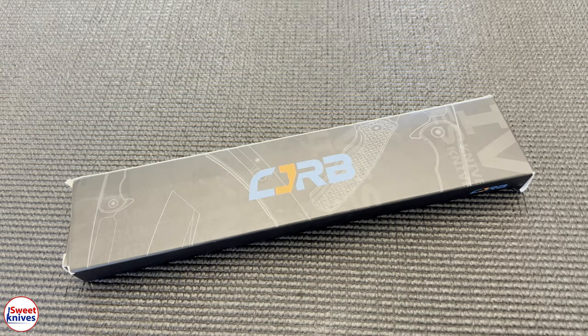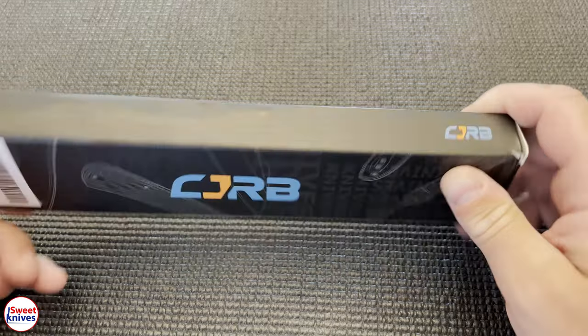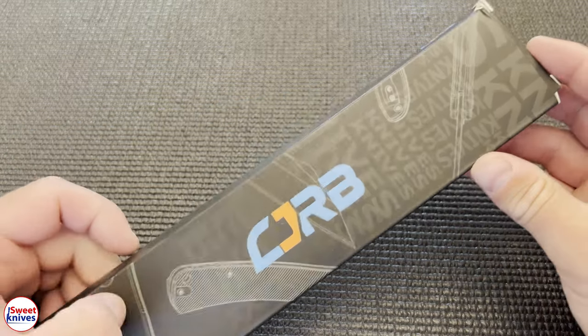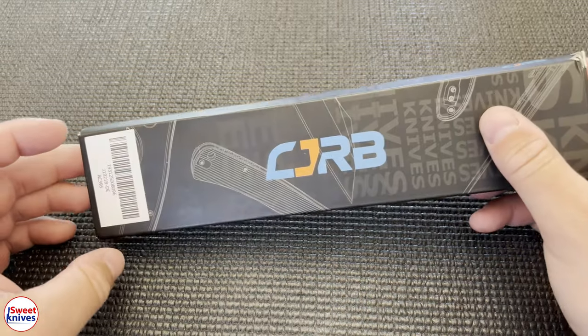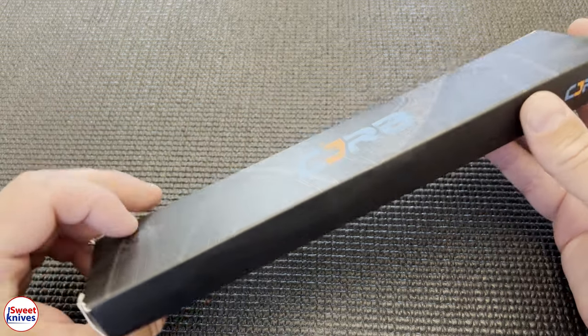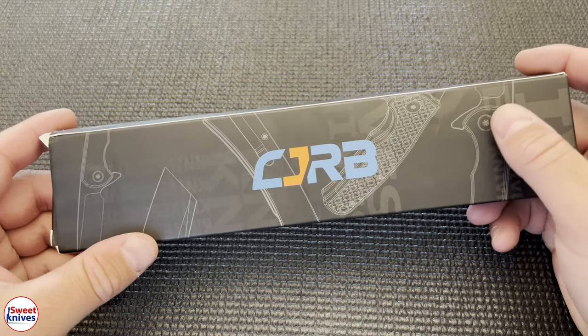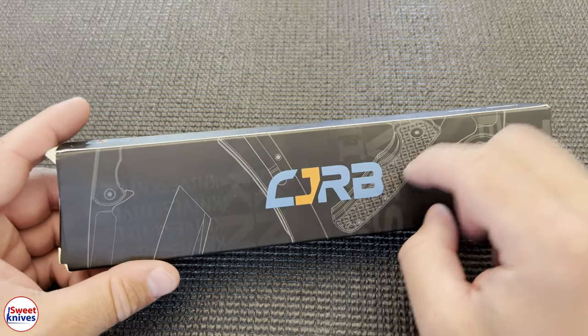Hey YouTube, Sweet Knives here. Thanks for checking out the channel — we are approaching 5,000 subscribers. This is a knife made by Artisan Knives and their subsidiary company CJRB.